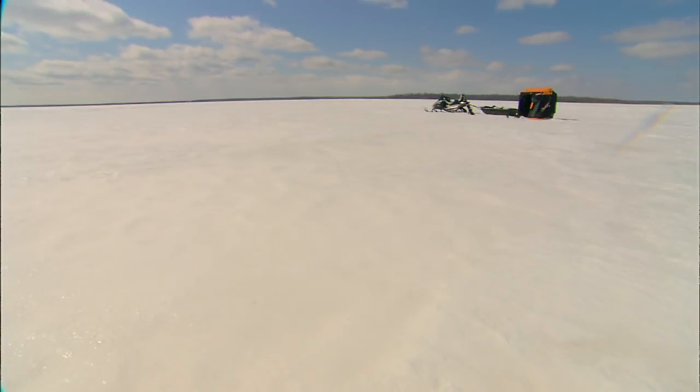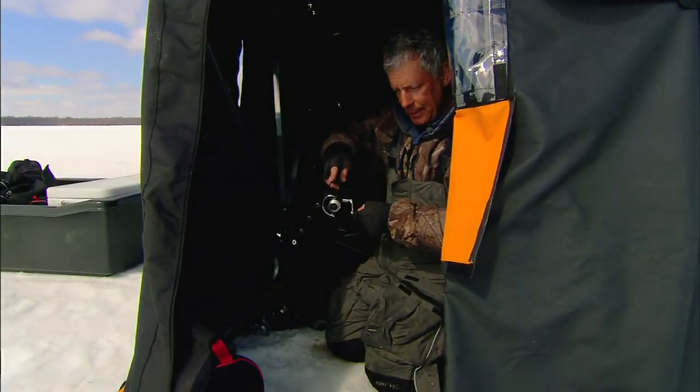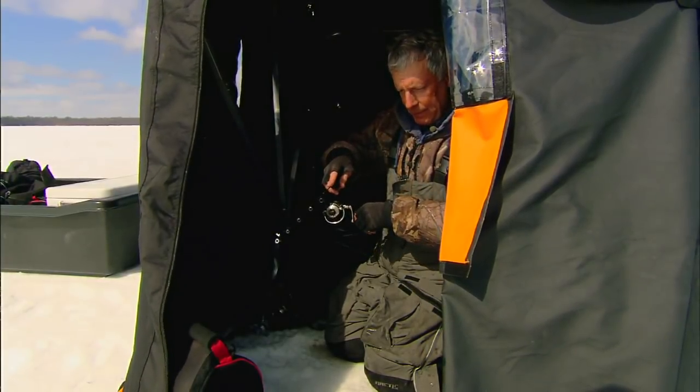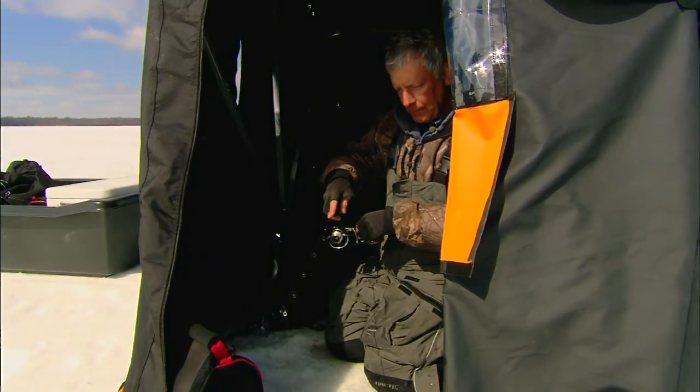As windy as it is today, I would not be able to do this effectively without the shack, without the otter shack. It would be very hard for me, given how subtly they're taking this sometimes, to feel and see what's going on in this wind.